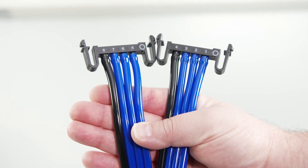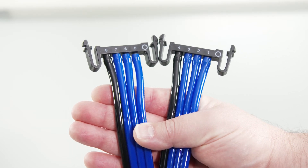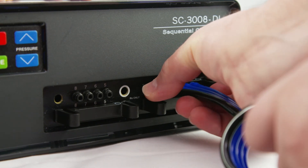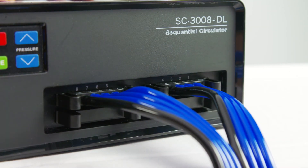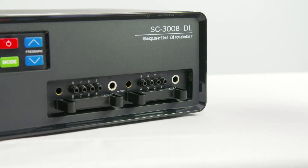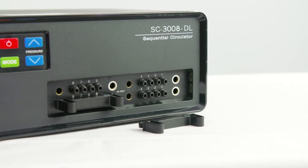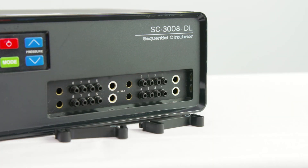The latch connectors are numbered 1 to 4 and 5 to 8, located at the end of the tubing of your garment. To connect, squeeze the latch connector with the numbers facing upwards and push into the receptor ports with the matching numbers on the device panel. You should hear a click when fully engaged. If using two garments, biopants or a bilateral bio vest, remove the blocker bars and attach the latch connectors from the second garment to the auxiliary ports.